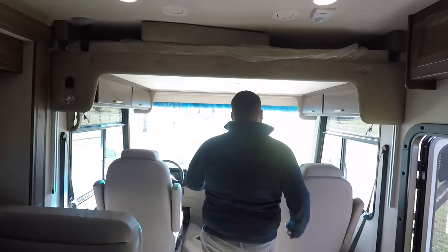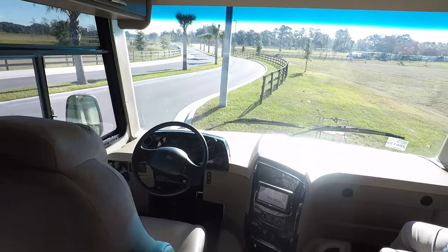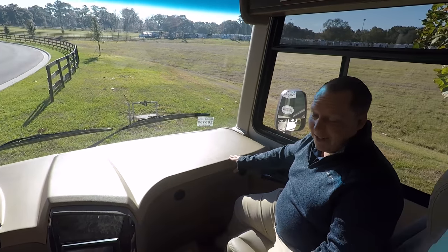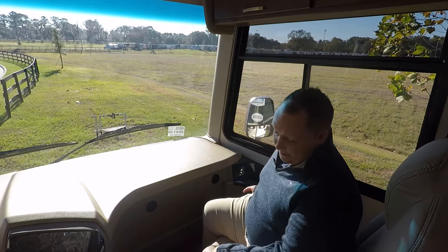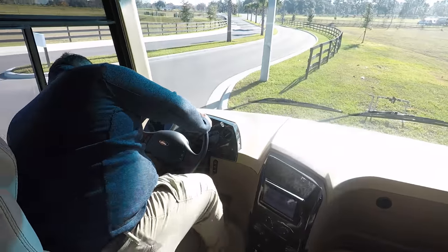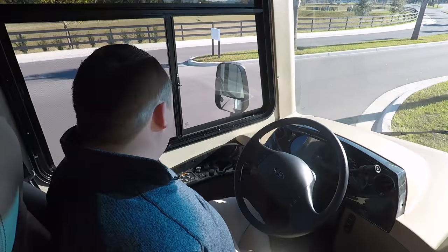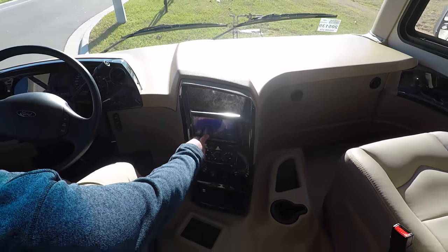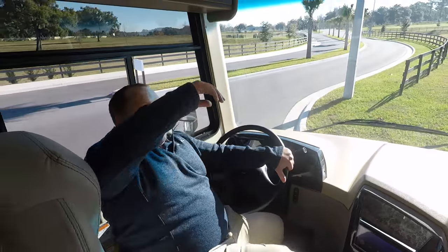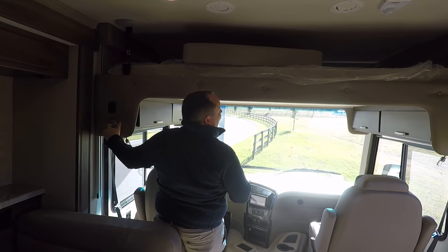Up front in the driver's area — you know, it's a Class A motorhome. There's not a lot of bells and whistles up here. You have a cup holder, but I'm not a fan that there's no slide-out tray. Over here in the driver's seat, you do have a power-adjustable driver's seat, which is very nice. You have your electric leveling right here — everything's within arm's distance. Then you have your camera, SiriusXM radio, USB, all that good stuff.